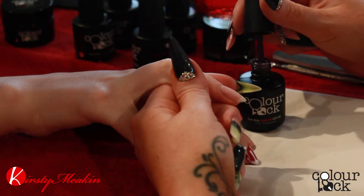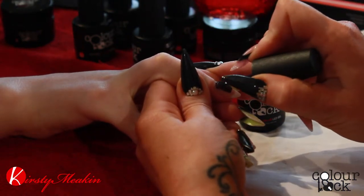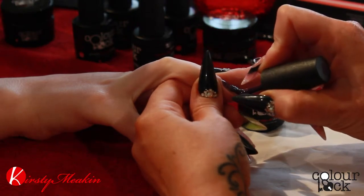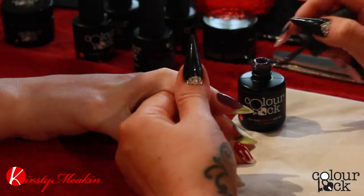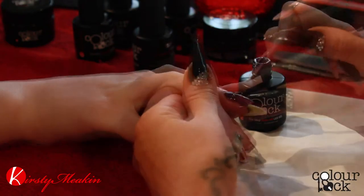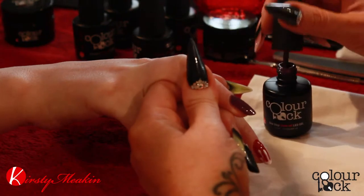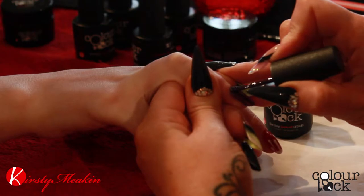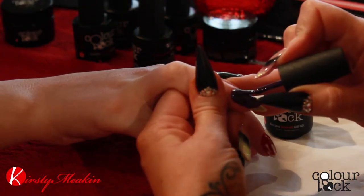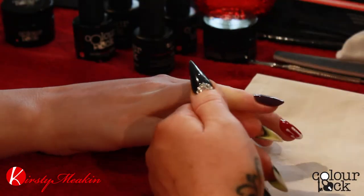We are going to use Lipitude — a dark purple. Bounce up to the cuticle, drag down, go on super thin so it sticks a lot better; it will adhere to the nail better if it is thinner. Cure that now. Second coat of colour. Cure that again for 30 seconds.